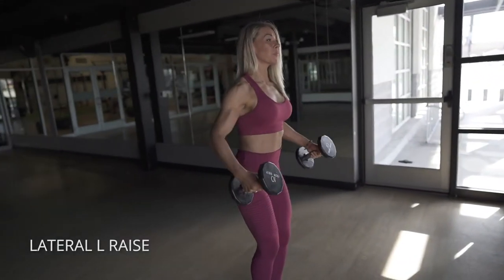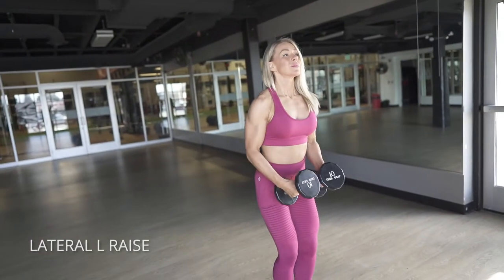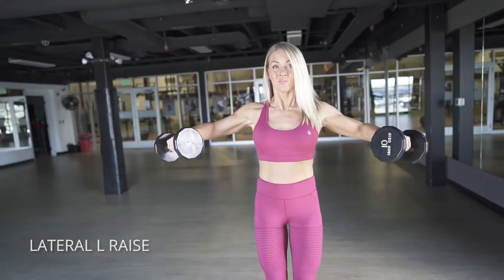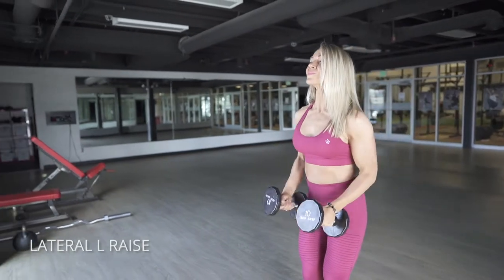On the lateral raise, you're going to bend your arms at a 90 degree angle, come up into a lateral raise, and then move your forearms up to rotate your shoulder joint. These should give you a pretty nice burn in your delts — keep controlled movement here.